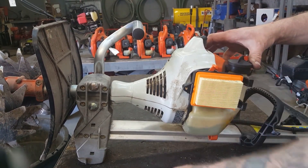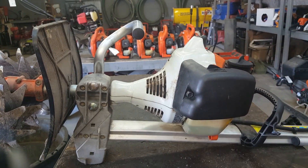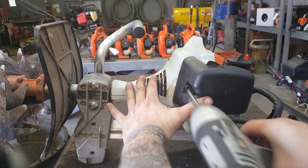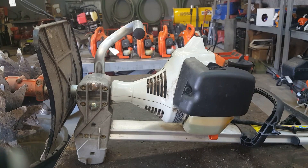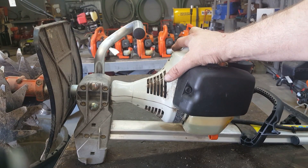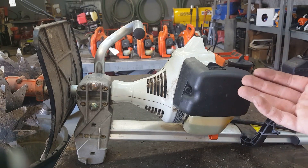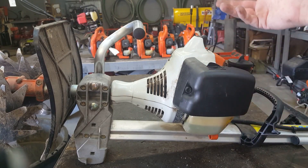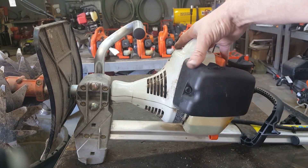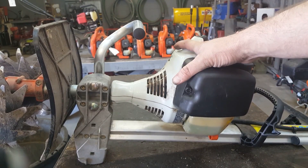And then the air filter goes right there. And voila — that's how you do a service on an MM55. The engine is similar to a lot of the trimmers: FS55, FS45s. Anything that has an engine that looks the same way — you've got to pull the carb off to get that fuel filter out. The air filter will vary, but the spark plug is usually the same. This is basically a string trimmer engine on a little cultivator, so it's basically the same concept on a trimmer.